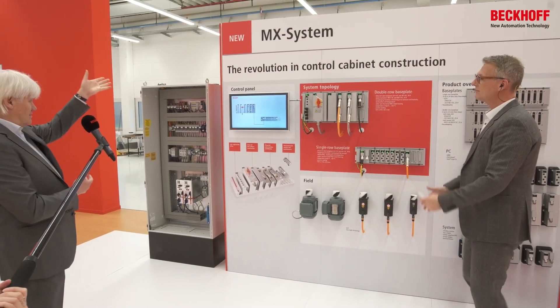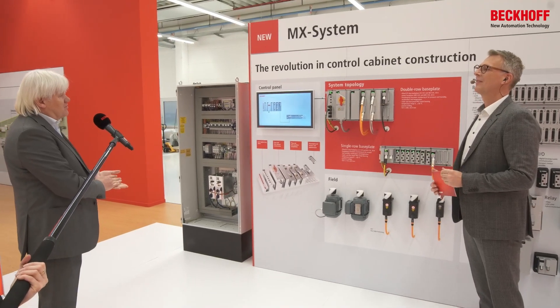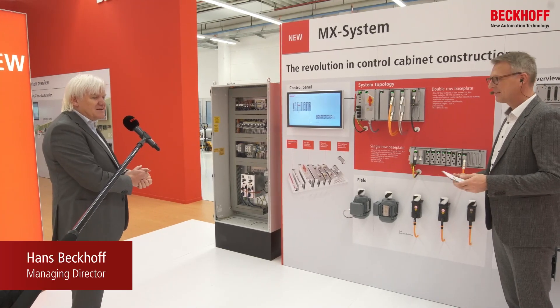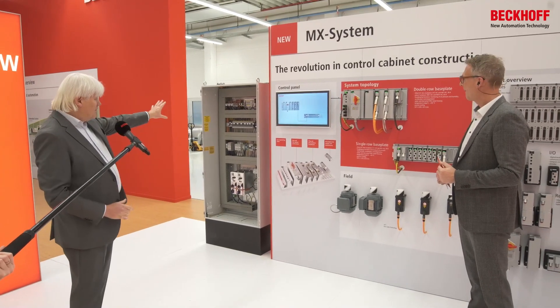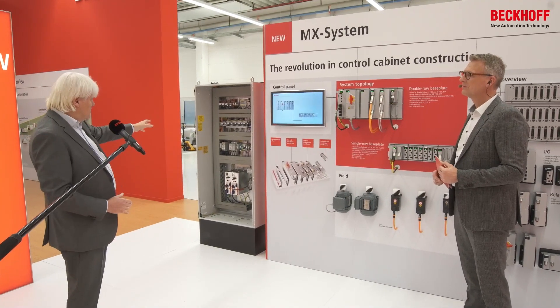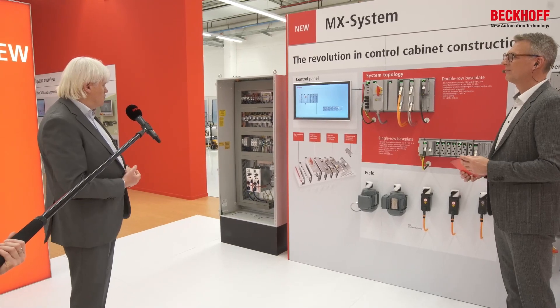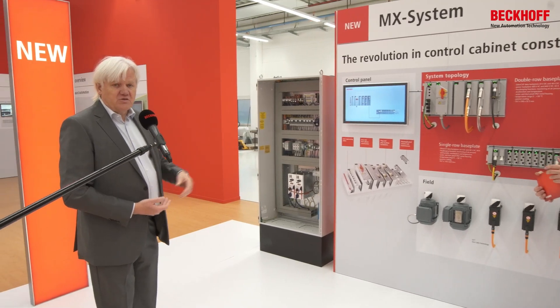MX — you see the writing on the top. MX means modular, and X means the variation, the variability in the system. What it's all about is replacing the traditional cabinet with our new complete control system. On the left side you see a traditional cabinet with its different functional areas: power in-feed, power supply, power distribution, drives, IO, intelligence, the PC. All these components are part of a cabinet and are manually wired to each other.